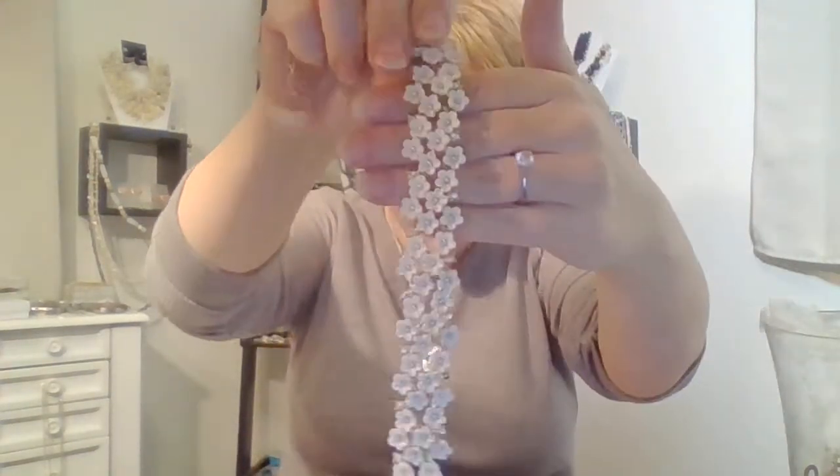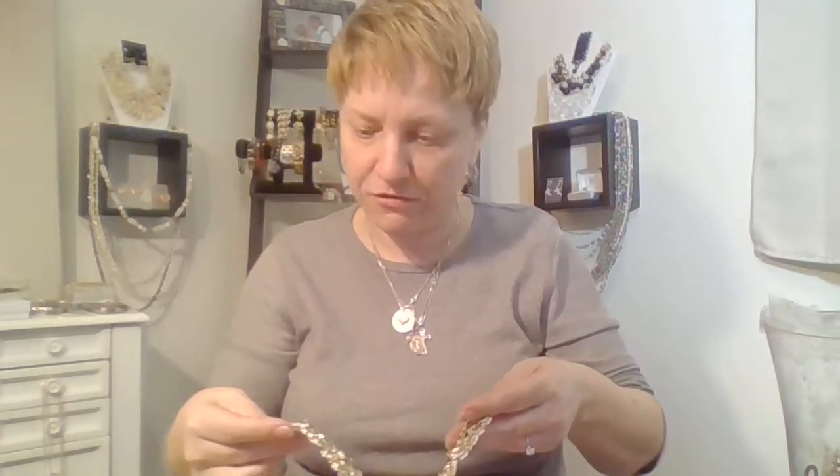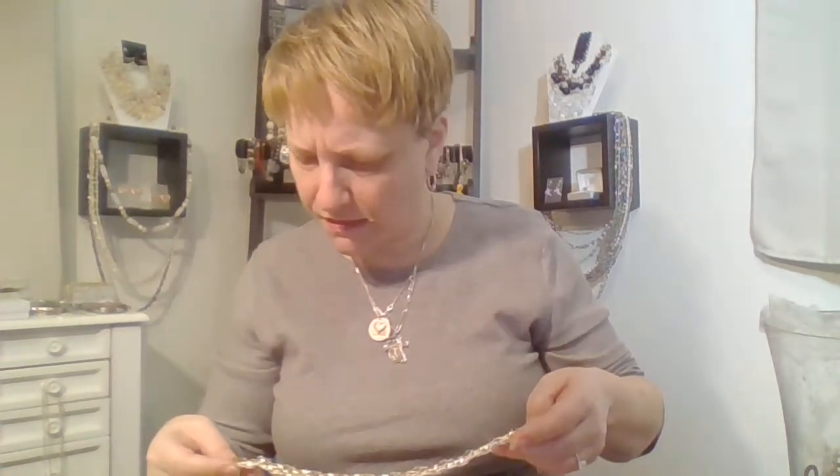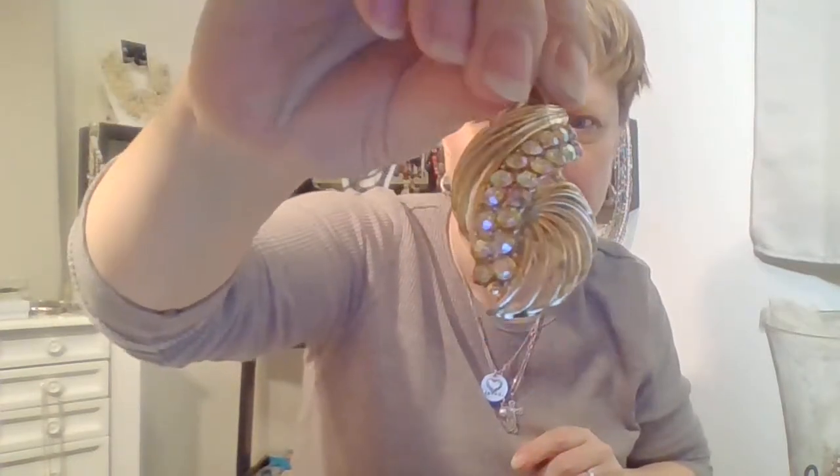This necklace from part one — remember I showed you this? Come to find out, it does have a maker's name on it, but it's real faded. It's coral. I know I've seen it somewhere. But anyway, it's coral. That's pretty — that's real pretty.